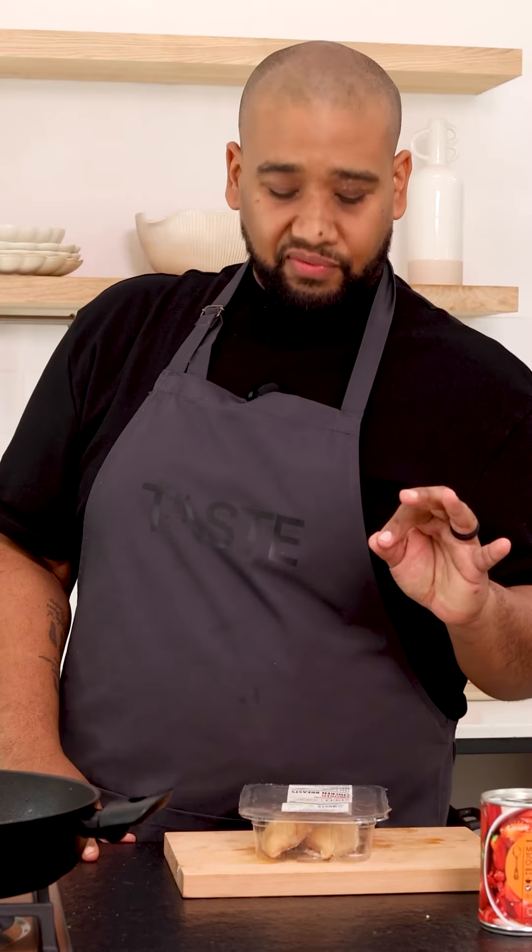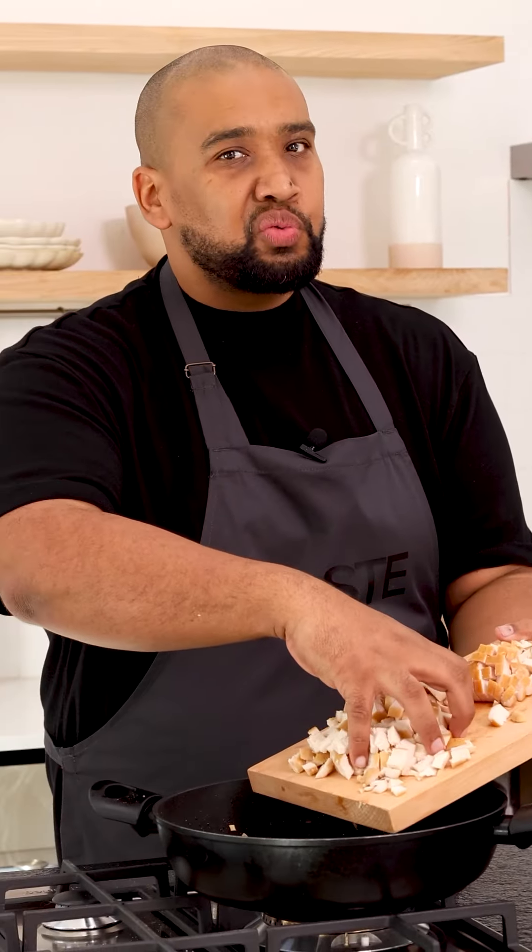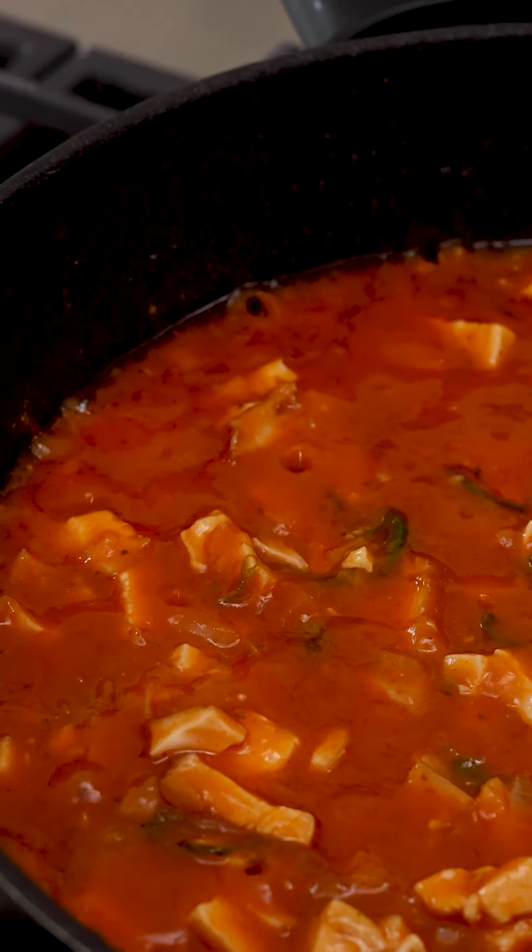Ways to get instant flavor: don't just use normal chicken breast — use smoked chicken breast, and the smoky flavor is going to highlight the chipotle that's in our tin soup. All we're going to do now is warm it through and then we're going to go in with our soup into the pan and we're going to reduce that. It's going to be so delicious.